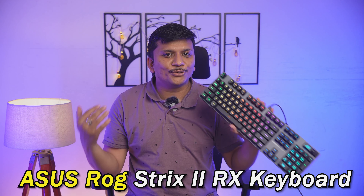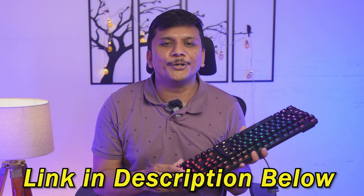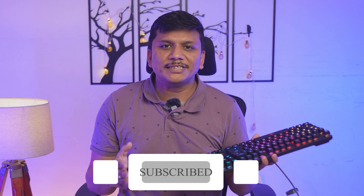So this was a quick unboxing of the ASUS ROG Strix Scope II RX keyboard that comes with an optical mechanical switch. Later on I will also come up with a review of this keyboard. The build quality is very sturdy. If you want to buy this keyboard, I'll provide the link in the description. If you have any questions, comment below. Please do like and subscribe to Negi Tech to see more content related to PC hardware — I'll catch you soon with another video. Take care and bye!